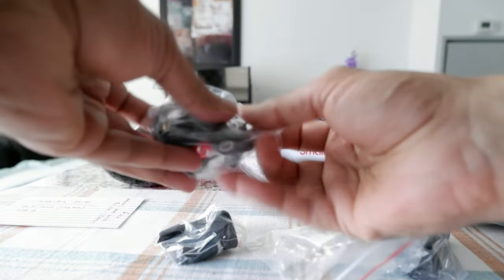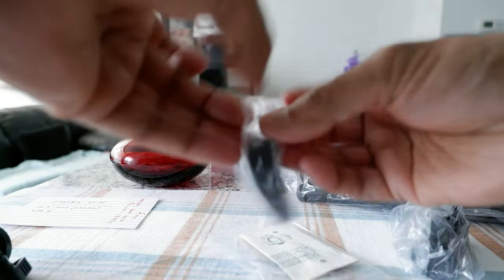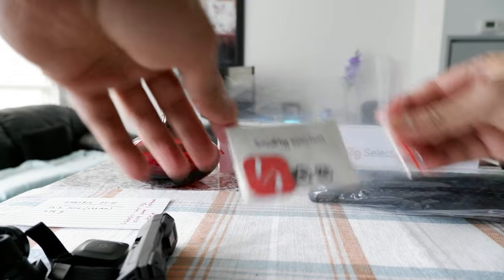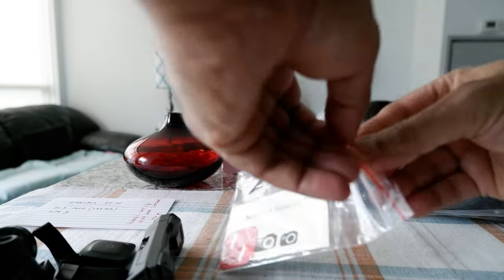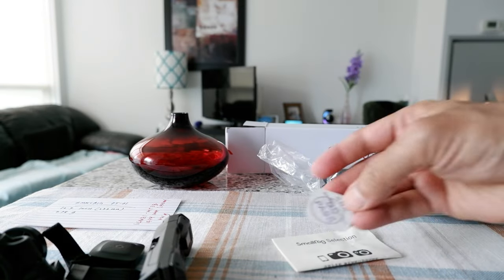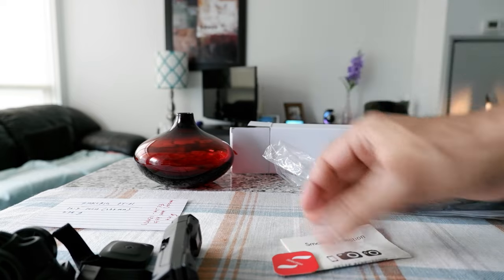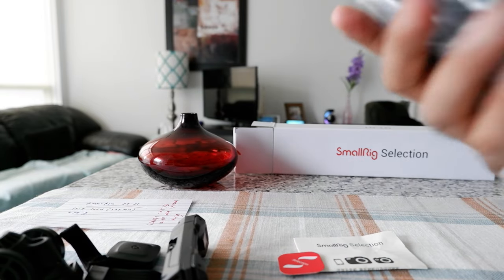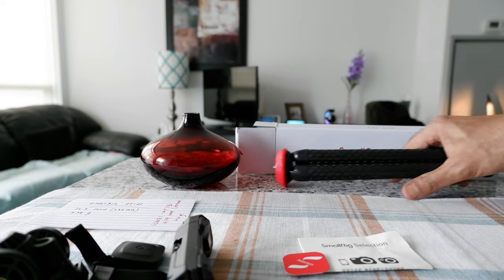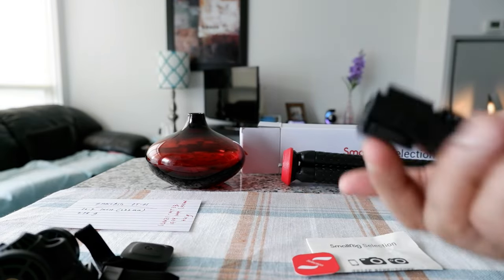So this is all we have here and I'm going to remove the packaging one by one. Looks like they've included a small brochure or manual, and there's also a QC passed sticker. And here we have the tripod itself.